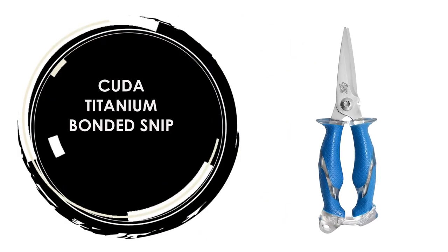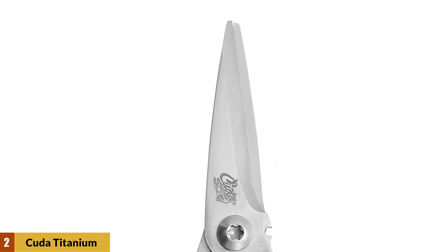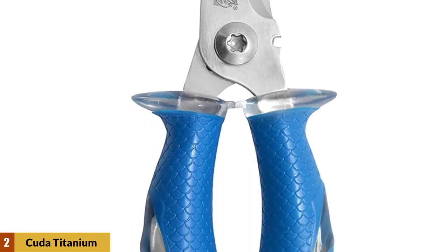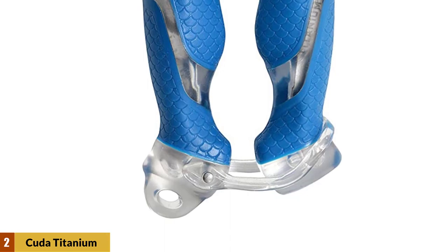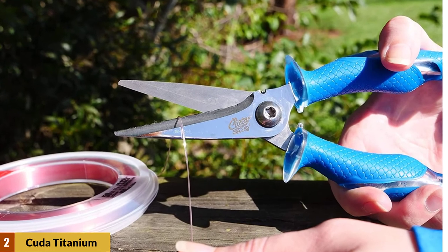At number 2: Kuda Titanium Bonded Snip. Great for cutting fishing line, rope, netting, and fins. This titanium-bonded 8-inch snip has blades that are 3x harder than untreated steel and will stay sharper for a longer period of time. It features an internal spring system, integrated wire cutter, and a micro-serrated edge for increased cutting performance. The full-tang construction is visible through the Kuda scale pattern non-slip handle grips.